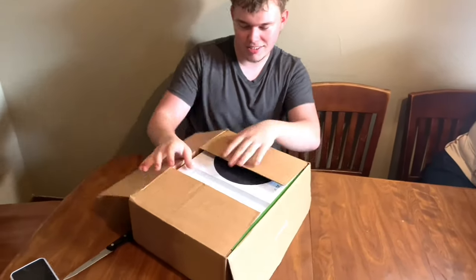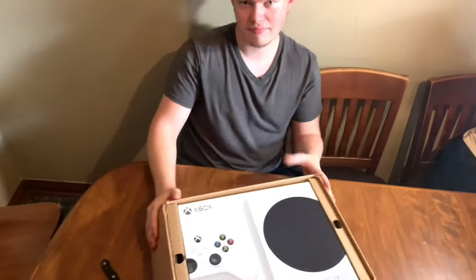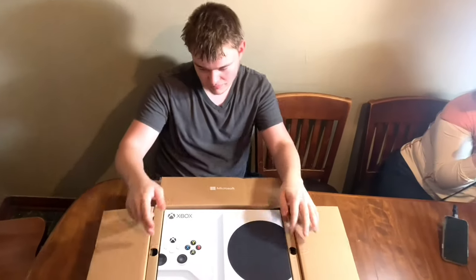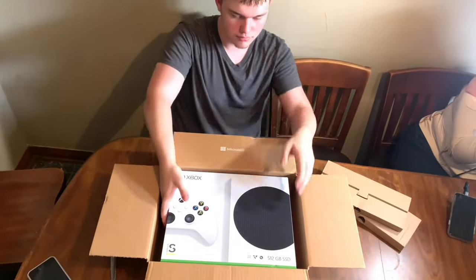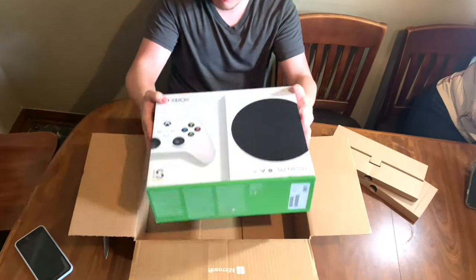We ordered this system on November the 4th, and it arrived promptly on launch day, which is today, November the 10th, around 2 p.m. We ordered it straight from Microsoft.